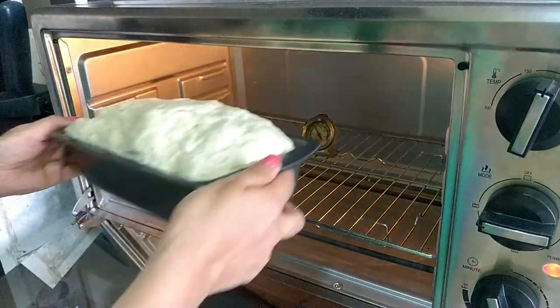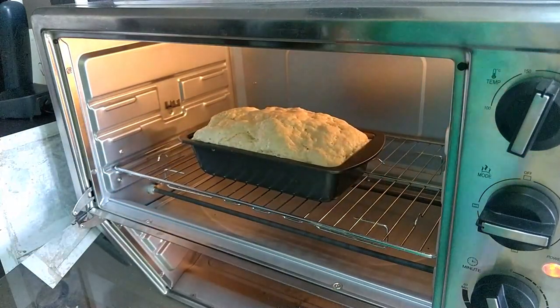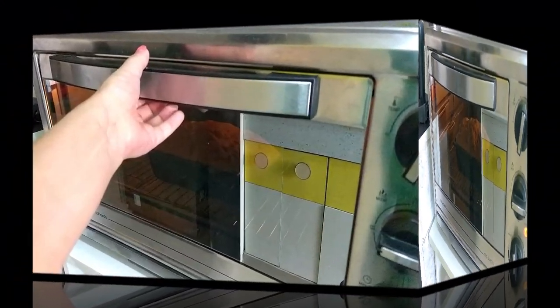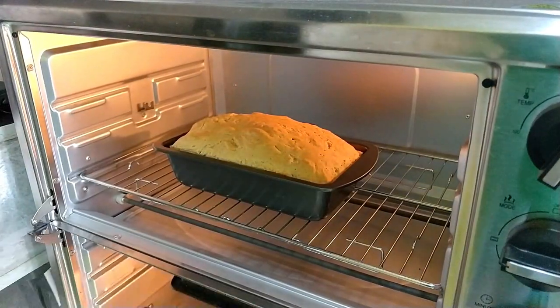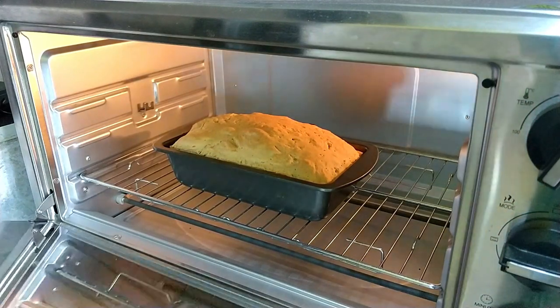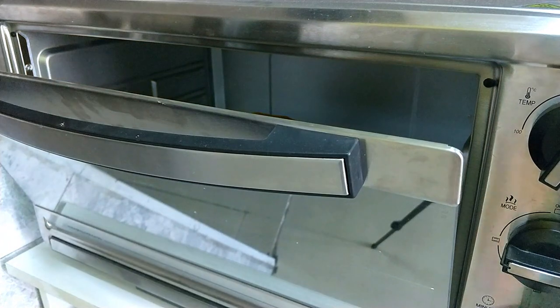If the top starts to brown a lot before the time is up, cover it with a small piece of aluminium foil. After 30 to 35 minutes when the bread has baked, switch off the oven and leave the pan inside for 10 minutes with the oven door partially open.